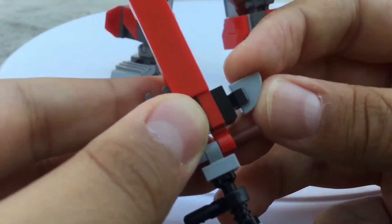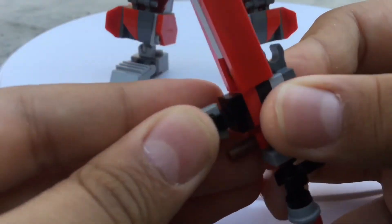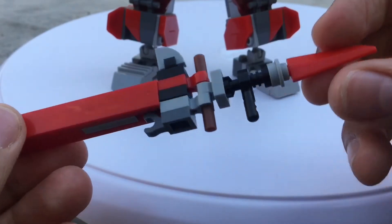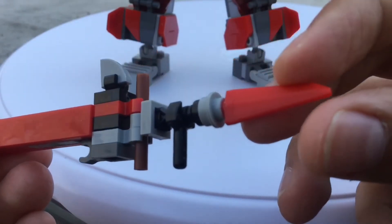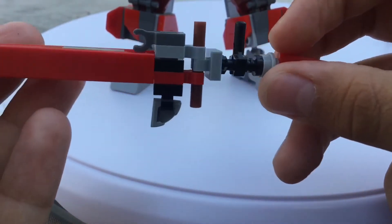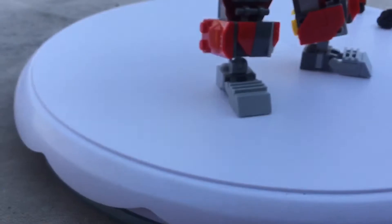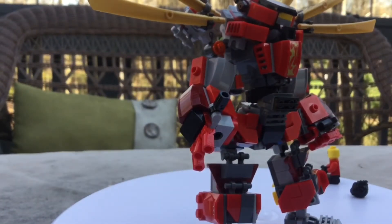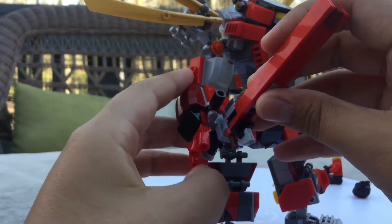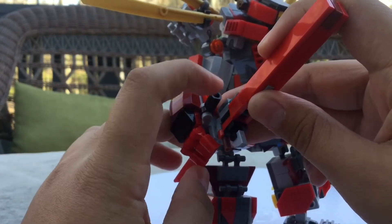I used one of these pizza slice pieces as a guard — or wrist guard, or whatever it's called in sword terms. The blacksmith community is probably pissed off at me right now. I also used one of these older pieces on the back. The way it connects to the hand: the hand can't actually hold onto a bar, so I take this piece and put it into the Technic pin that connects the hand and the arm, then just pop it in and put these fingers down for some extra support.